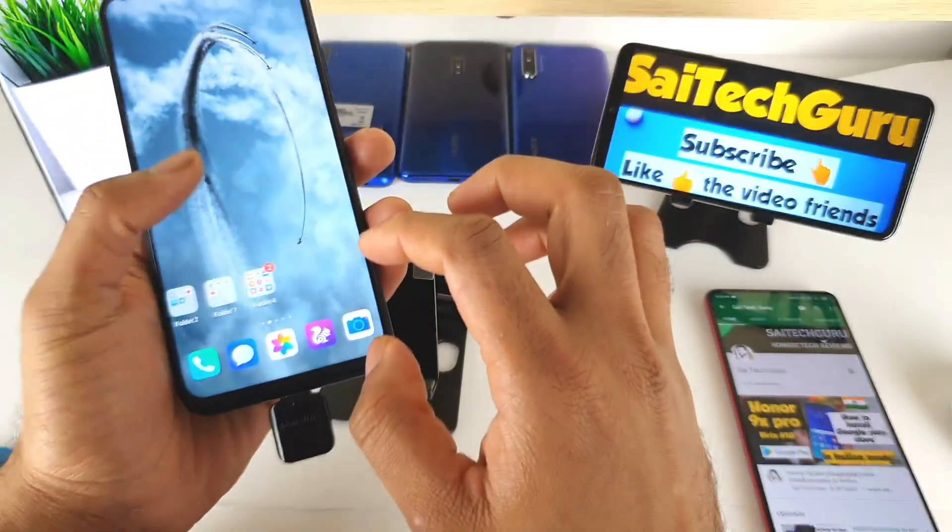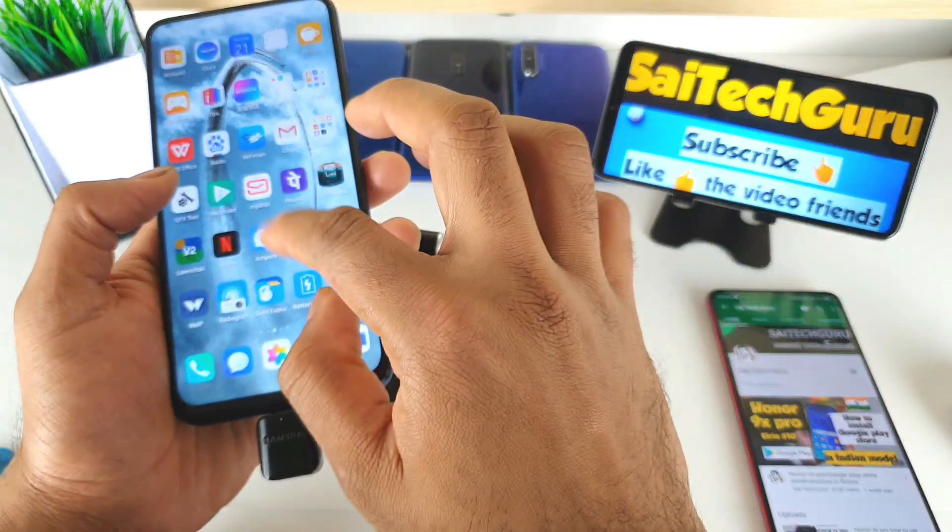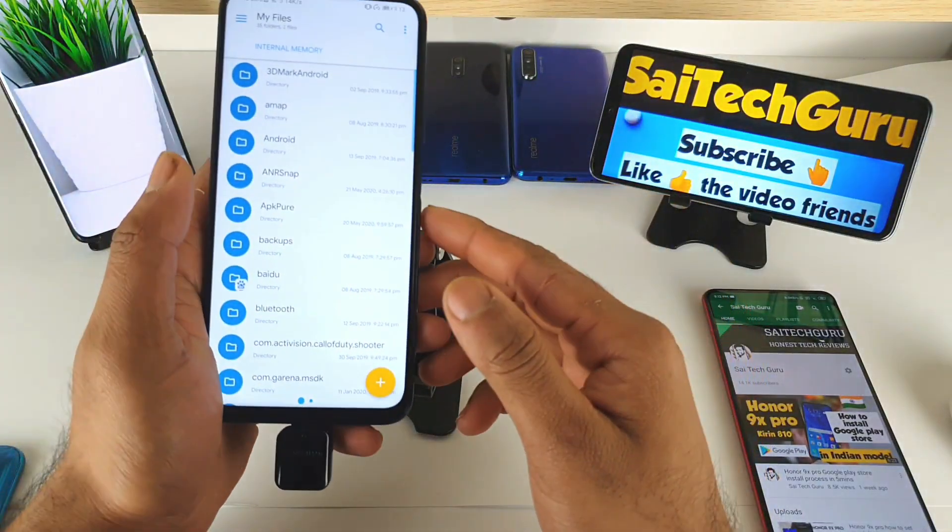Right now, let me open the application I'll be using in this video. It is called Solid Explorer.